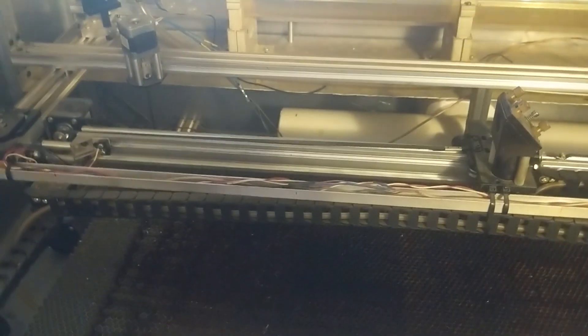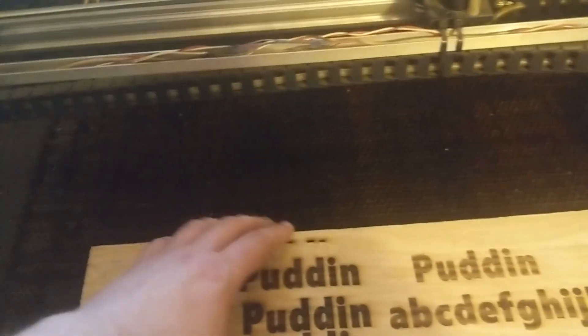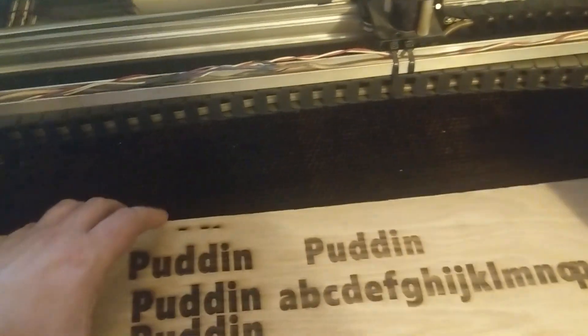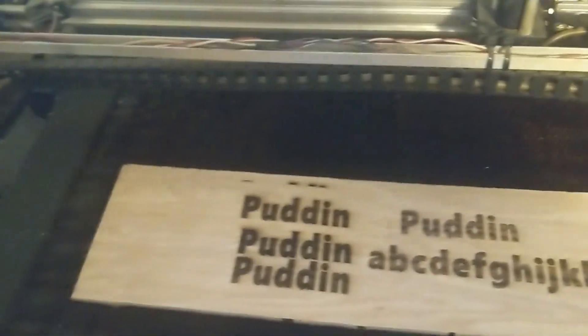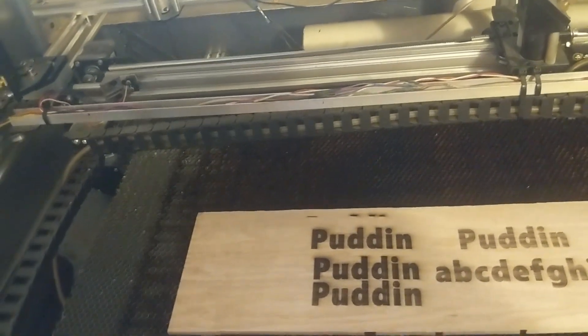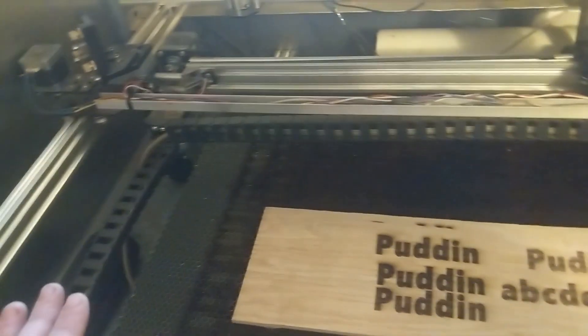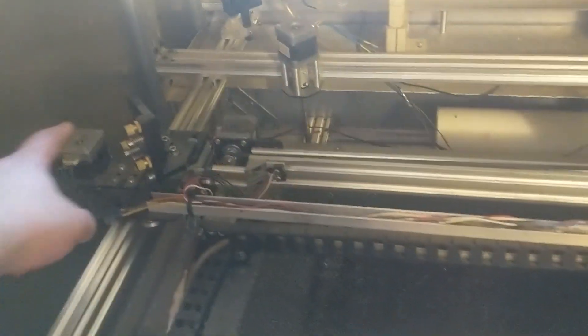Hey everyone, today we are going to be looking at upgrading the laser cutter that I had built. The issue I'm having is that just during the period of cutting I am missing some steps, and that causes a lot of issues — it makes me have to run the machine slower so it doesn't happen, wasting material. So I'm thinking what's going to solve this is to change out my stepper motors.